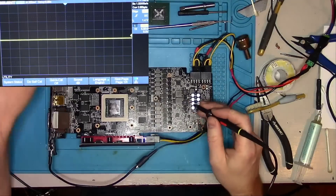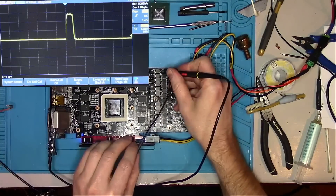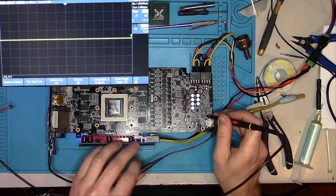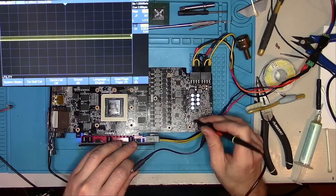Next, I want to make sure the signal is good on both phases, as well as all the V-core phases present. And it looks like all is well.